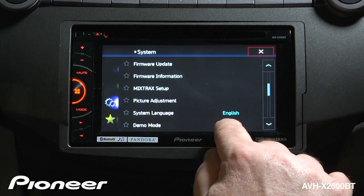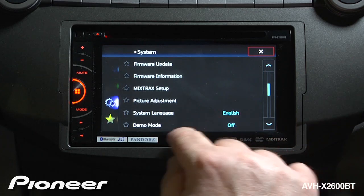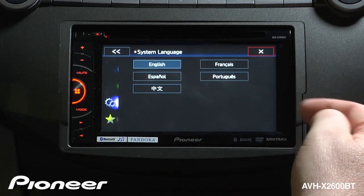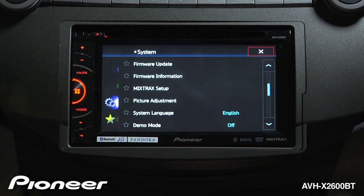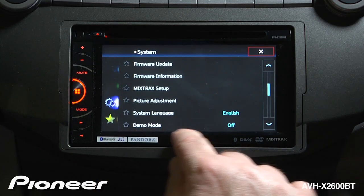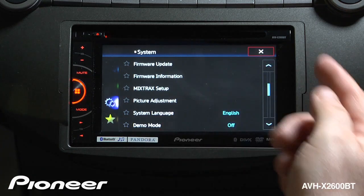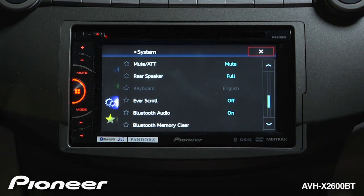Next up is our system language — right now it is set to English. If you choose a different language, be careful: you might not be able to get back if you don't speak that language, so I'm going to keep it on English. Next up is our demonstration mode, which we have switched off. For more information on how to switch off the demo mode, you can check out the demo mode video.